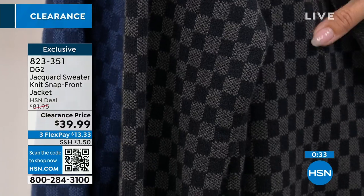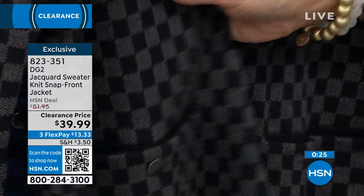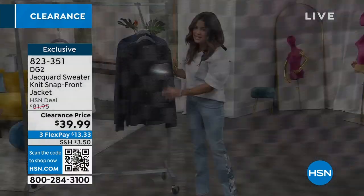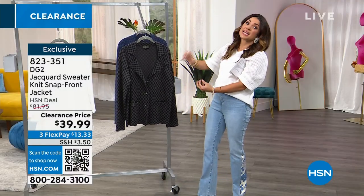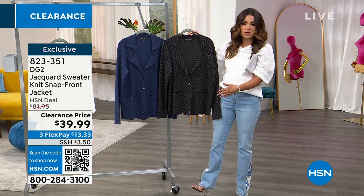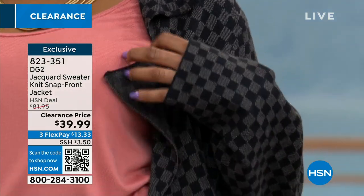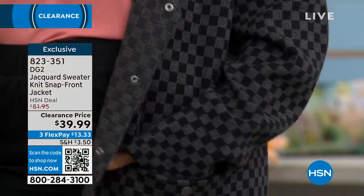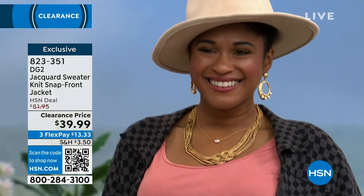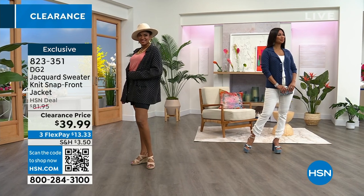That classic checkerboard vibe is done on a nice mid-to-small scale so it works on everyone. It has a sponginess and bounciness to it — really, really soft with bits of stretch, and a tailored look because of the way it's cut and designed. All the snap buttons make it a really unique, chic way to do a top. The second model did a black denim Bermuda short and little tank top — you can really play with this. Choose black or navy, launder at home, and it runs extra small through 3X.